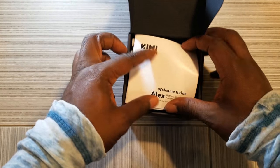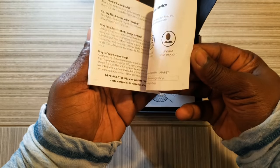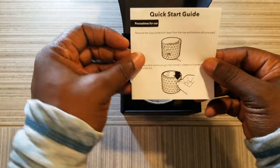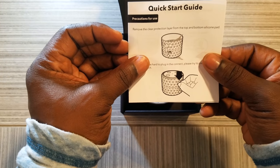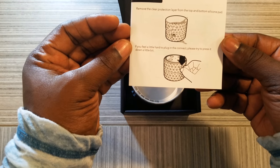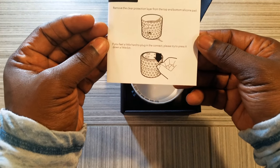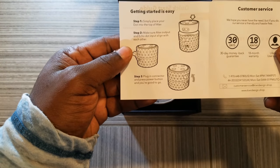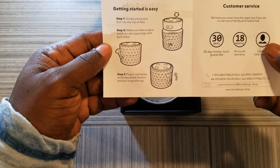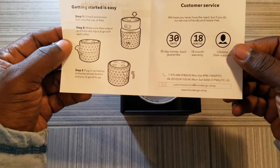You have your manuals here — a welcome guide, we're not going to get into that. The quick guide: remove the clear plastic layer from the top and bottom of the silicone pad. If you feel it's a little hard to plug in the connector, try to press it down a little bit. Simple enough, and the diagrams are self-explanatory. You just take off the plastic, drop your Echo Dot inside, and we'll see if it works.